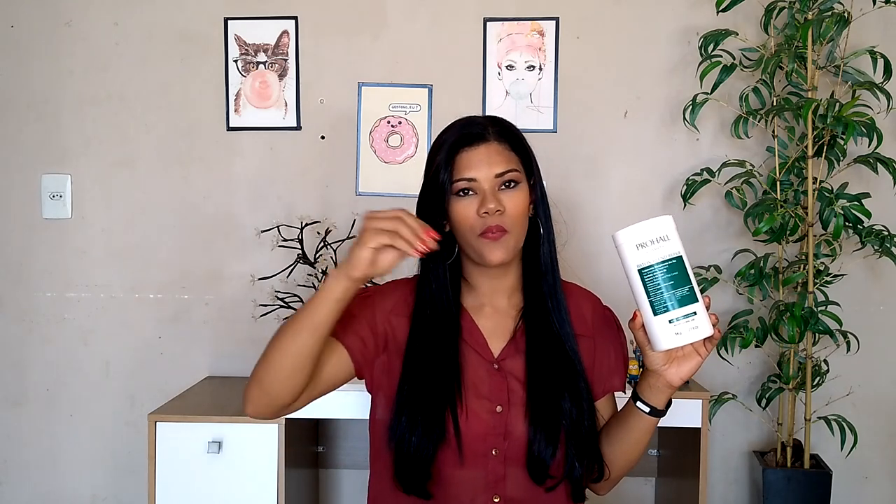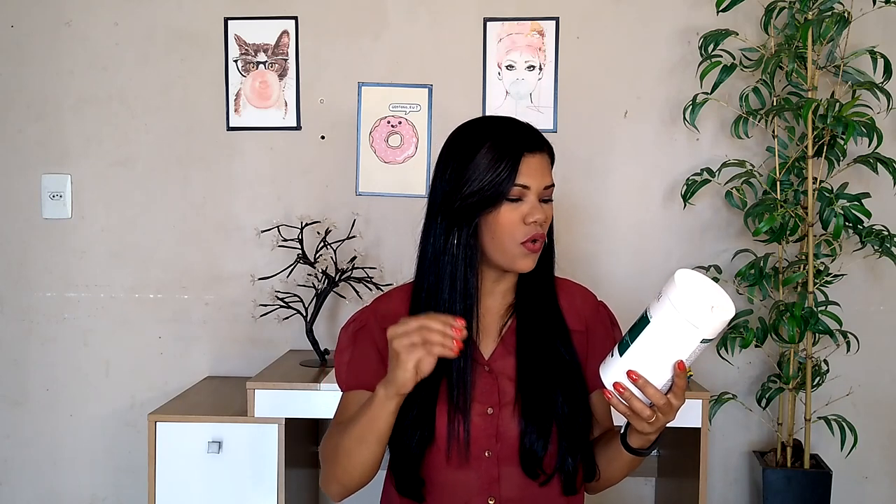Esse Butox é sem formol e não tem nenhum derivado do formol também. Ele é à base de ácido e, além do ácido, ele tem alguns componentes que vão evitar que o seu cabelo quebre na hora do alisamento. Então ele tem blends de proteína e aminoácidos, tem manteiga de cupuaçu, óleo de coco, colágeno hidrolisado e o ácido lático. Então ele promete controle absoluto do volume do frizz e também promete uma reestruturação da fibra capilar e um brilho impactante.